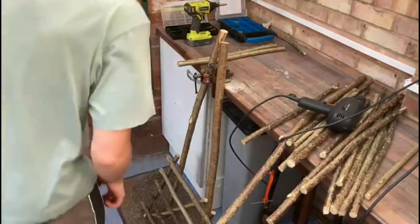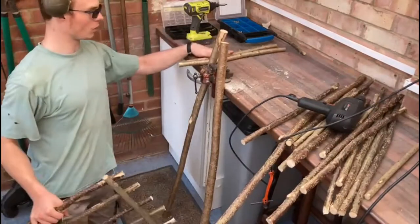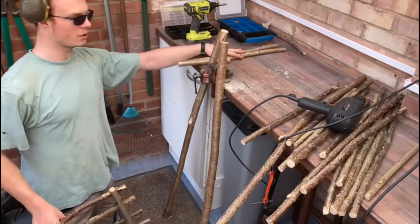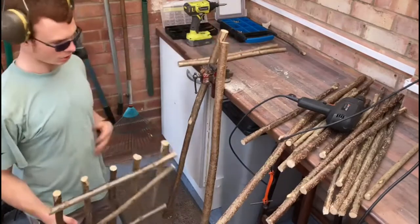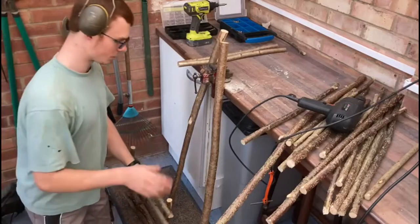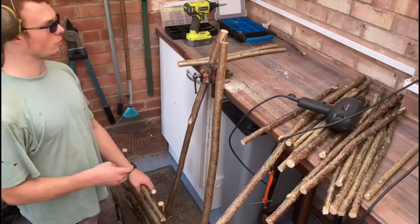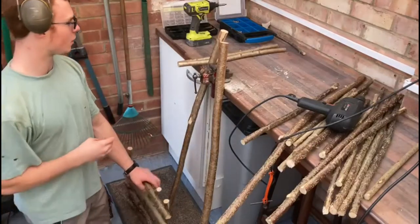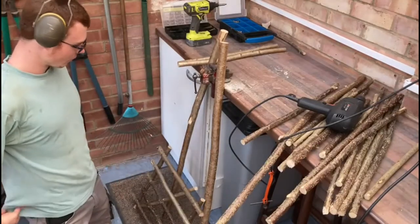Right, I've put the base of it together, and I've worked out that these are the back two legs — they make the backrest as well — and I think these two are the front two legs. I think the best way for me to film it is probably just to put you on a wide angle and just do it, because it's probably going to take quite a bit of faffing about.